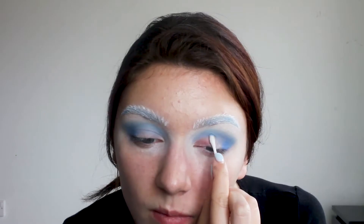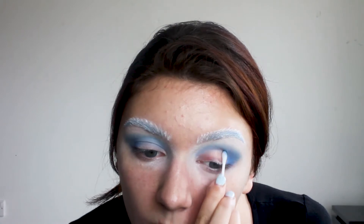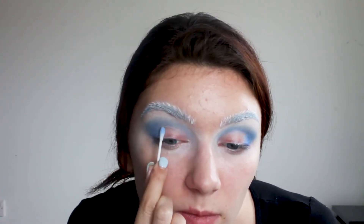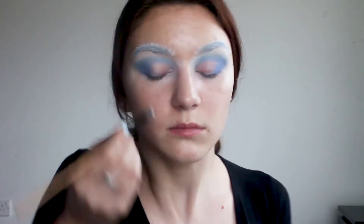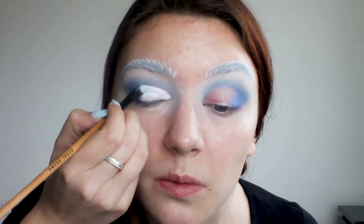Using a cotton swab with makeup remover I'm removing eyeshadow from the inner corner of my eyelid in order to prevent it from looking dirty. Then using a white gel liner I'm creating a cut crease.